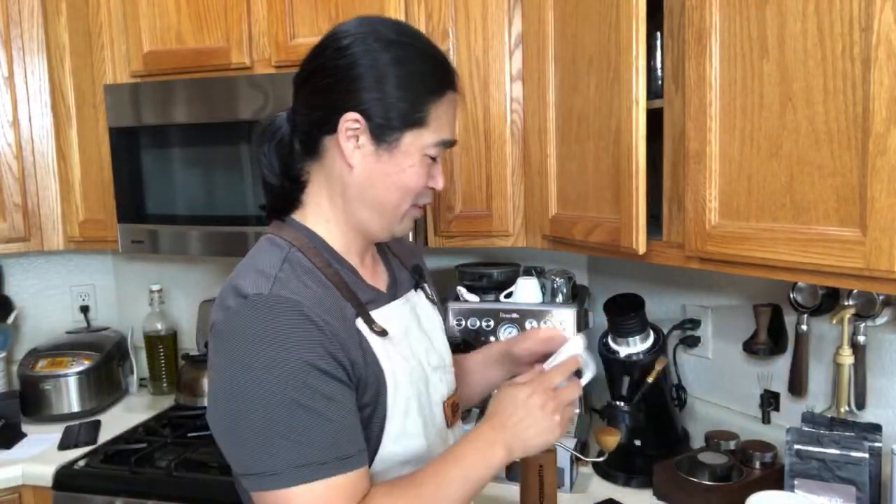You guys are all wrong! Two minutes and 20 seconds... two minutes and 30... still going... two minutes and 35 seconds. So it's about 155 seconds — two minutes and 35 seconds for 18 grams.